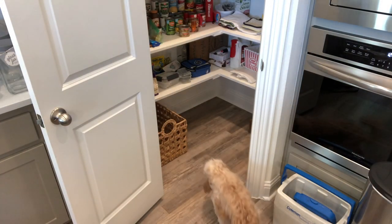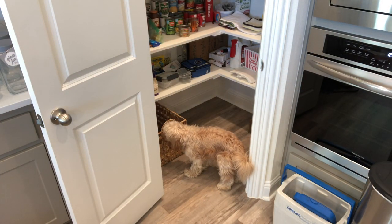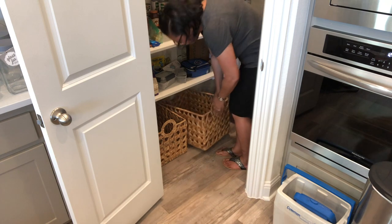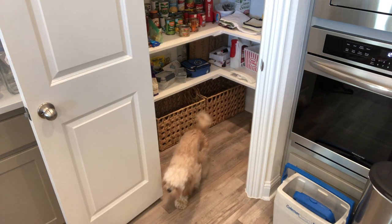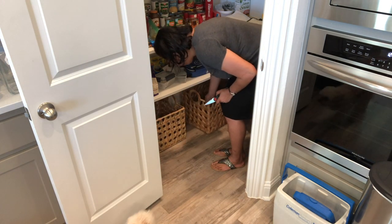And I'm putting the baskets in — and there's Marley, checking it out to make sure I'm doing it right. I'm trying to see how I want to put the baskets in and how they're going to fit best with what I want to do. I think I'll use them this way, and that way I can fit more things in the bottom.